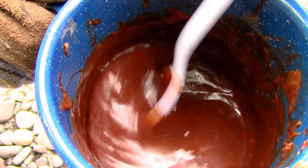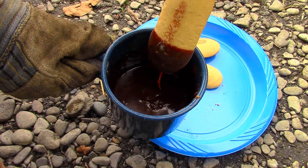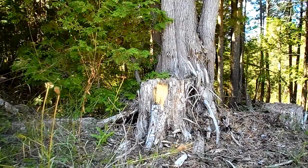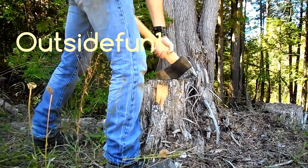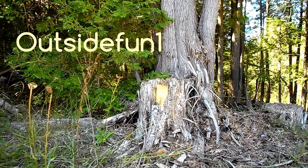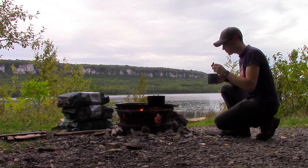Campfire chocolate fondue is one of my favorite treats to make in the great outdoors, and it is also one of the easiest to make. On a recent camping trip with my wife, Mrs. Outsider, I decided to make some chocolate fondue.